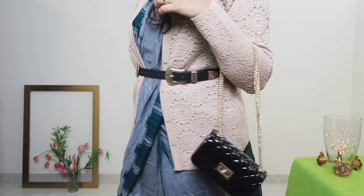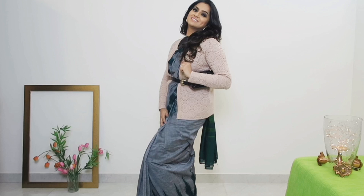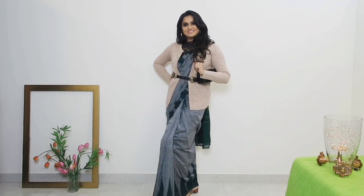You can wear it on formal occasions and events. I love the color of the saree — it's perfect for winters. Gray and emerald are like my favorite combination for this season. Makeup is nude lips and heavy smoky eyes. That's all about the first look.